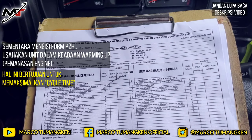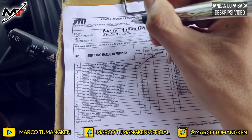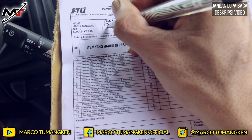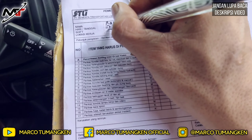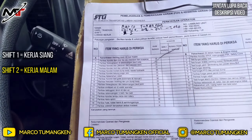Sementara engine warming up, kita tulis nama — misalkan Marco Tumangkin. Kemudian tulis hari, misalkan Selasa, tanggal 2, tahun 2020. Lalu tulis shift kerja kita. Di ruang lingkup kerja saya hanya ada dua shift: shift 1 adalah shift siang, dan shift 2 adalah shift malam. Kalau saat ini shift siang, kita tulis shift 1.